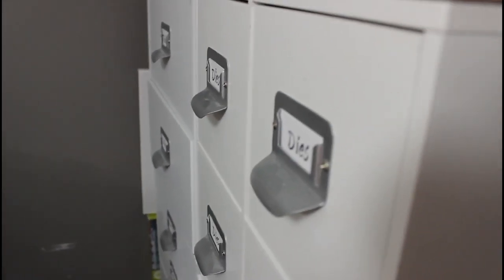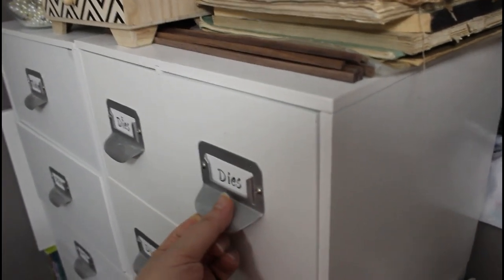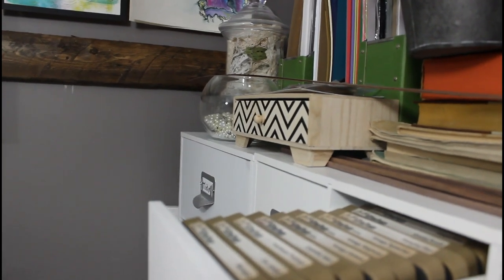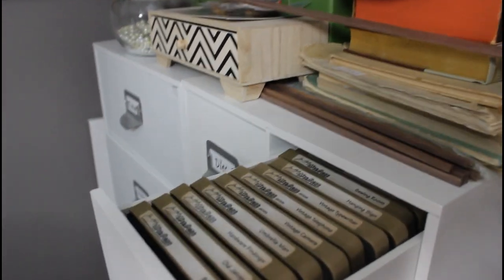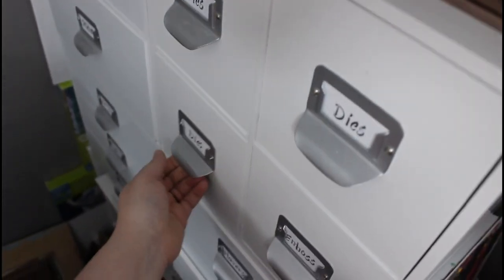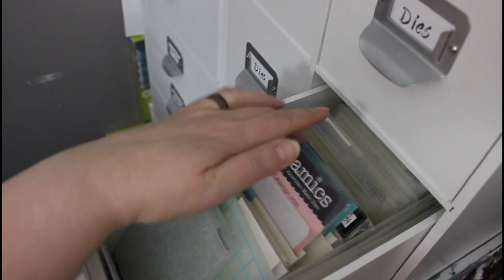So here we have some of these cube drawer units — I don't know what to call them — they're from Michaels. Currently I'm not good at this video camera stuff; I'm used to the camera being in a fixed position. This one's heavy. So there's my dies — there's dies in this one, yes I am pulling them all out.